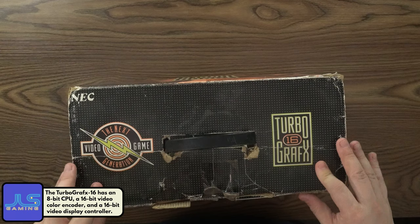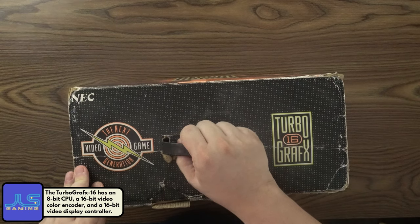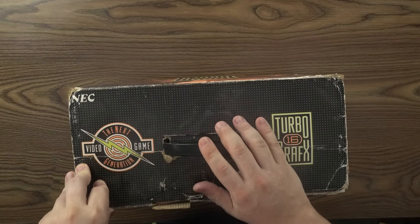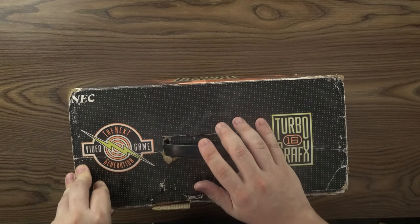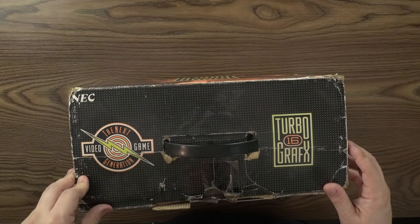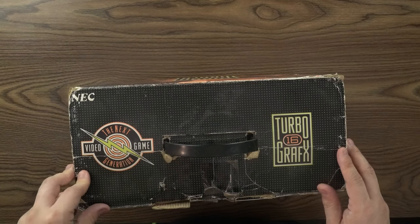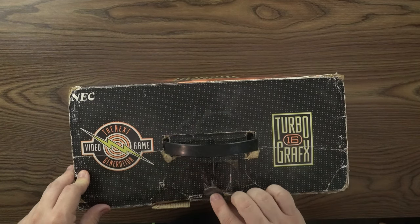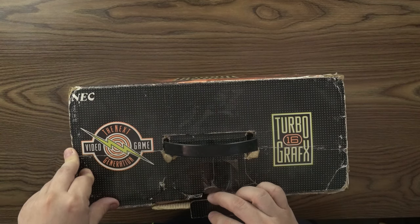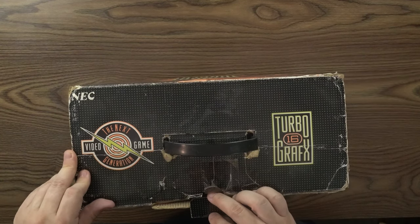So this box is in pretty bad shape. TurboGrafx-16s at the time came with this nice carrying case when you got them out. When I got mine when they first came out for Christmas, I got mine from a store out in Jersey called PC Richards — I know they're still around in some capacity. I believe the location was the Wayne, New Jersey location at the time, right next to ironically where Fountains of Wayne, which the group got their name from. So, Stacy's Mom.